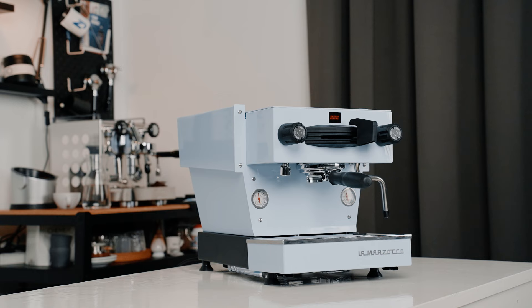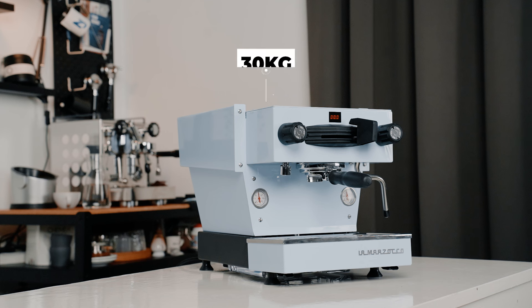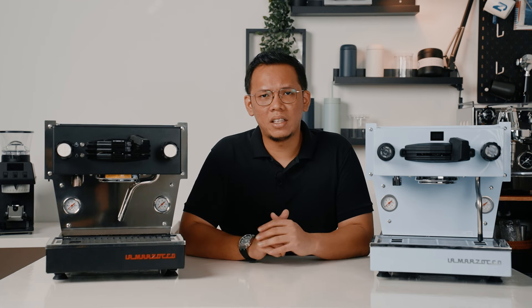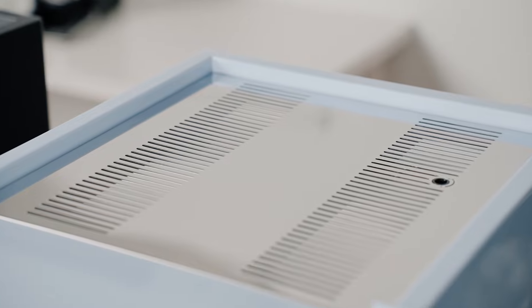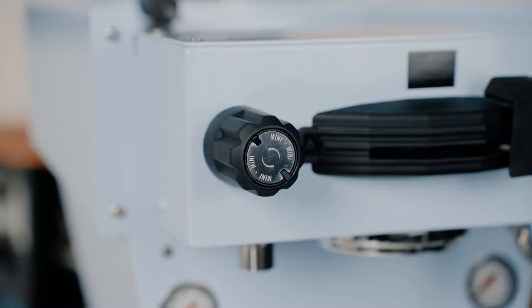It measures at about 38.1cm for height, 35.5cm in width, and 45.7cm for depth, which is more or less the same as the previous Linea Mini. It weighs 30 kilos, just a tiny bit lighter than the previous Mini. At one glance it may look like nothing much has changed, but when you take a closer look, you'll notice subtle changes such as the design of the cup warmer, which is the same as the Linea Micra. The knobs are now engraved with the Linea Mini wording, just like the Micra.